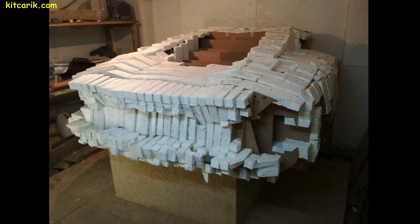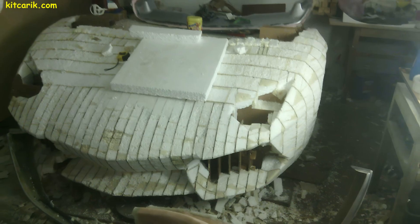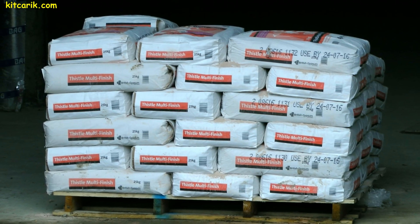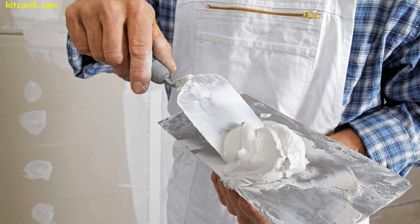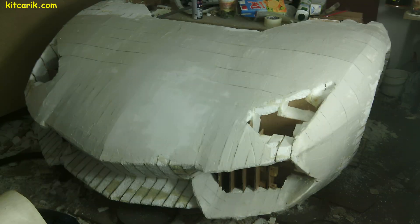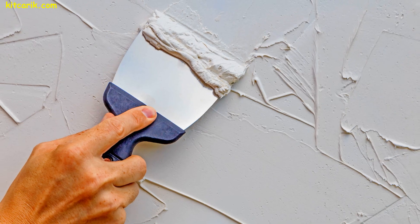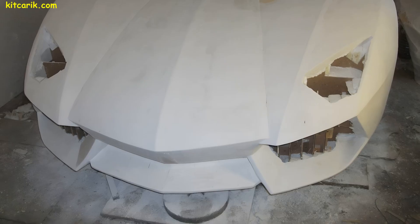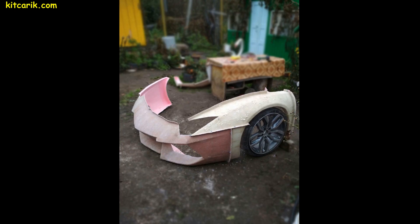After drying, the excess foam needs to be cut. After pruning, the layout looks better. Next, we need a couple of bags of construction putty — dilute with water to the desired consistency and apply with a putty knife to the foam. We will need to make a few thin layers. After each applied layer, allow the putty to dry and then remove all burrs with sandpaper.